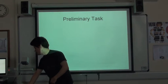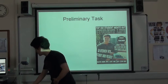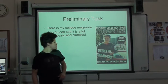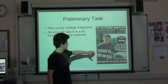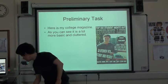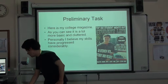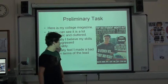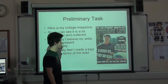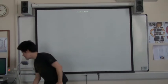And here's the preliminary task I did - that's my student magazine. Here it is, my college student magazine. It's a bit basic but a bit cluttered. Personally I believe my skills have progressed considerably, and I think I made a bad choice of image there, as I'm quite far away and I'm in the top left corner, which should be for lead articles. And I think that is it. Any questions?